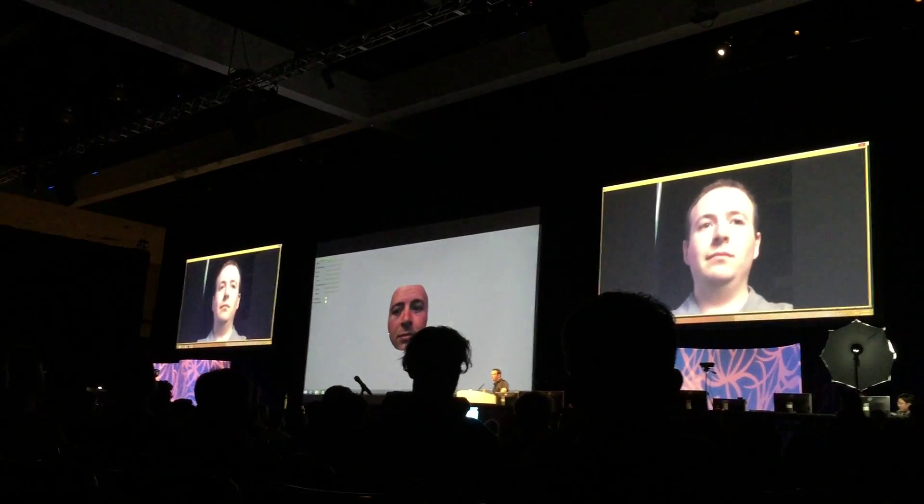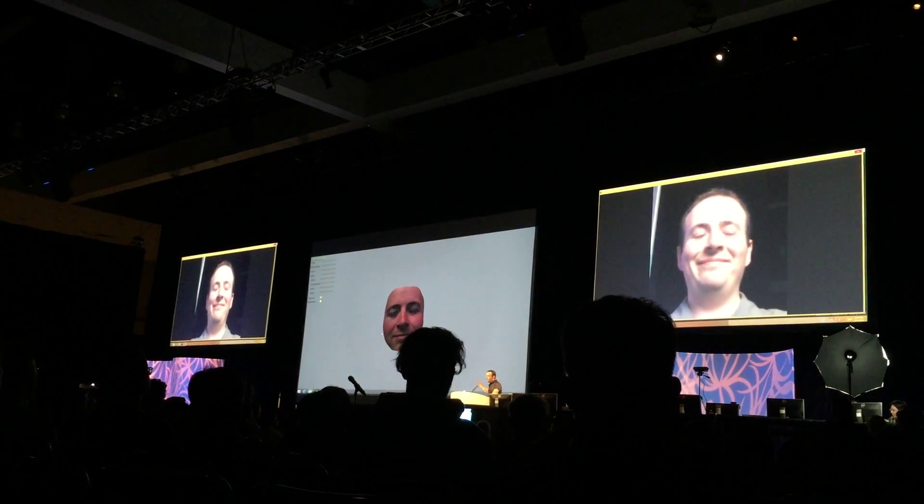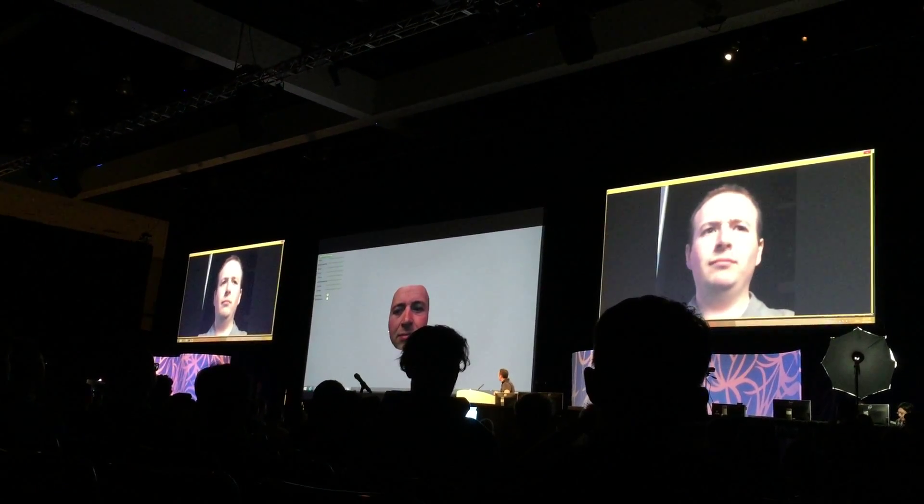So as the quality of the sensors improve, the quality of the face will improve as well. And we have no doubt that the sensors will improve as they go on.